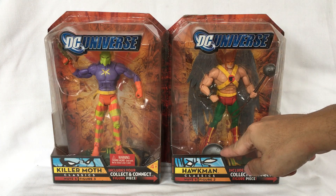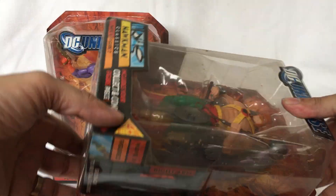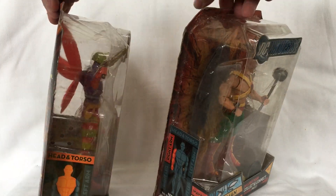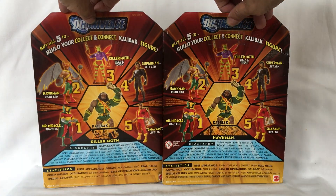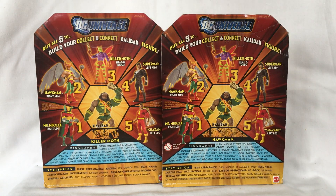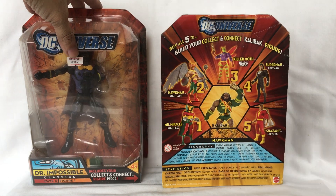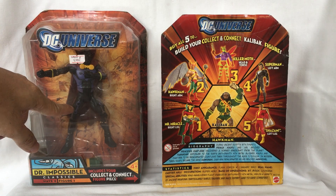The shield inside has become loose, as you can see. And finally, Mr. Miracle. And the variant, Dr. Impossible.